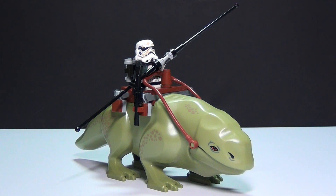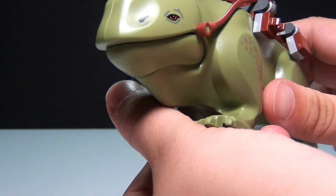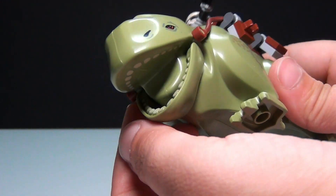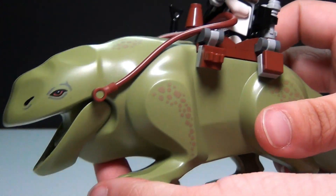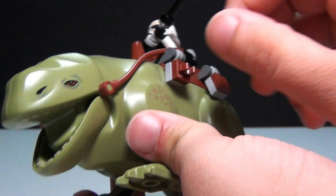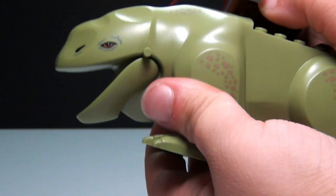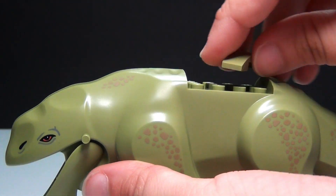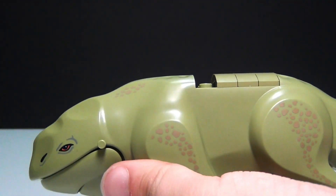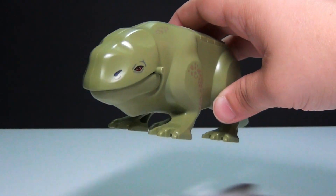This is the new dewback that you get in this set, and it looks really, really cool. It is much more detailed than the old one. You can see even the spots on there. And it does open its mouth, and you can see the teeth inside there. The teeth are textured on the bottom, but they're printed on the top. And you've got this little spot where the Sand Trooper can ride it. It also comes with some pieces so you can take all of this off and fill it in, so you can just have the dewback. I love that they included it like that.